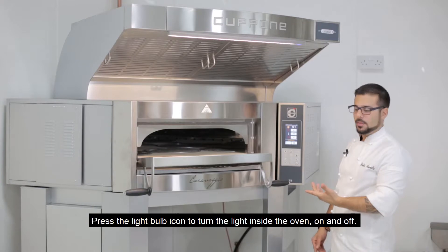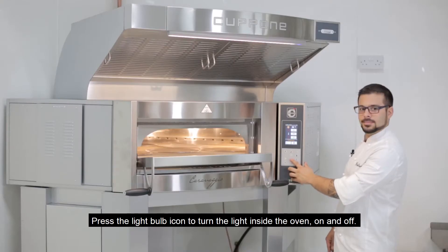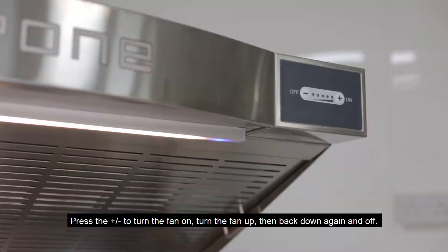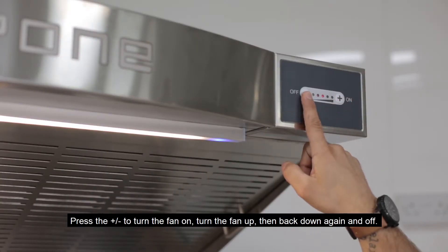To turn the light on and off, simply press this button. To turn the light on the hood on, press this button. To activate our fan, simply press the plus and minus.